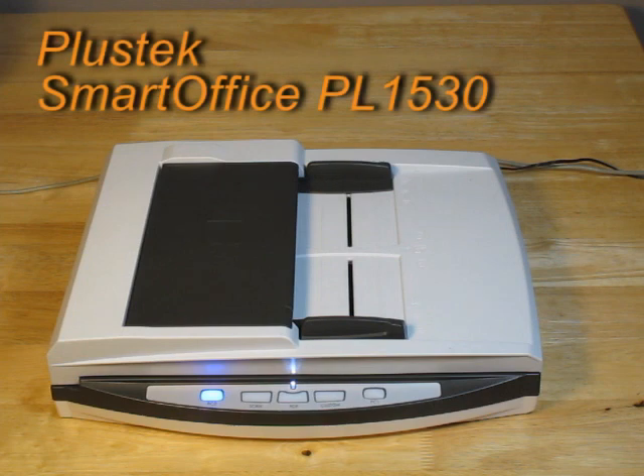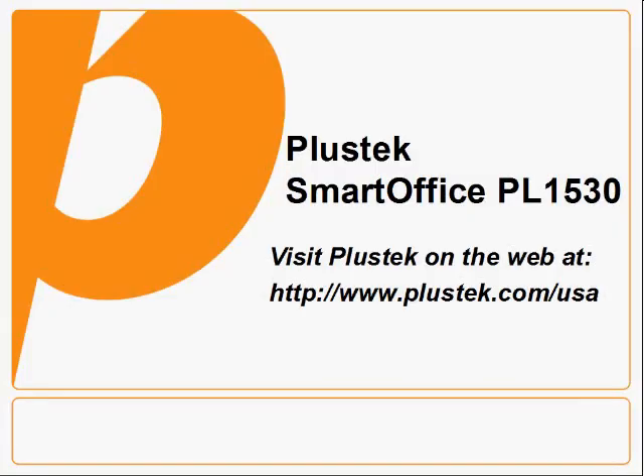And that's a quick demonstration of the PlusTech Smart Office PL1530. For more information, visit us on the web at plustech.com.